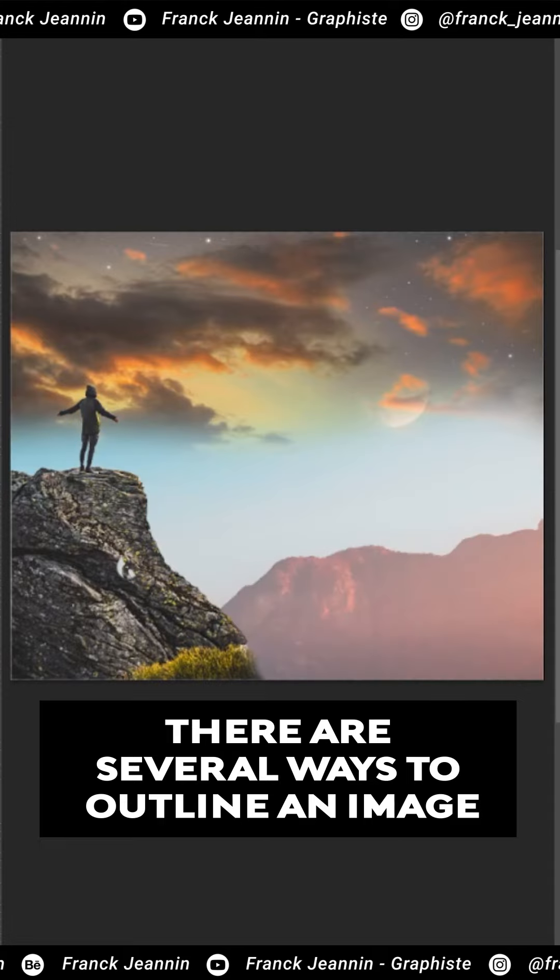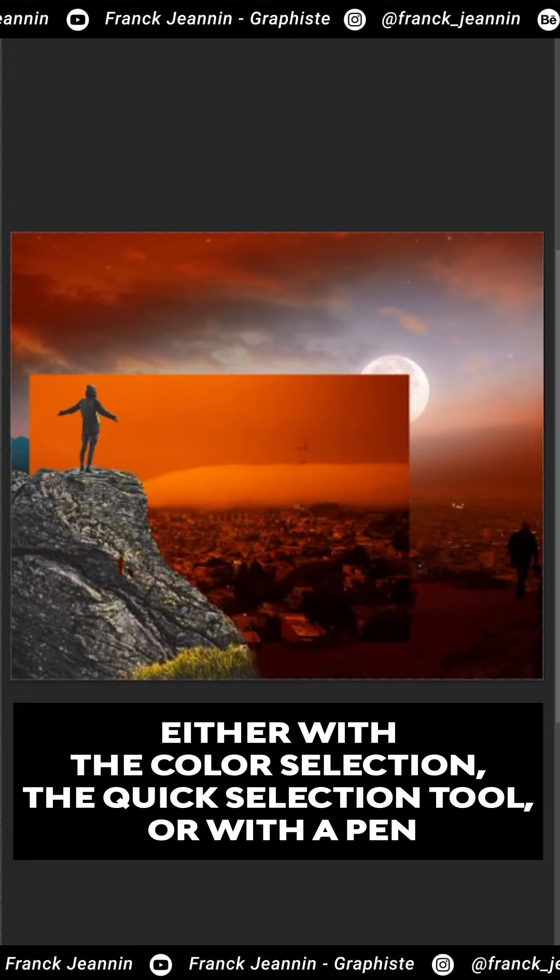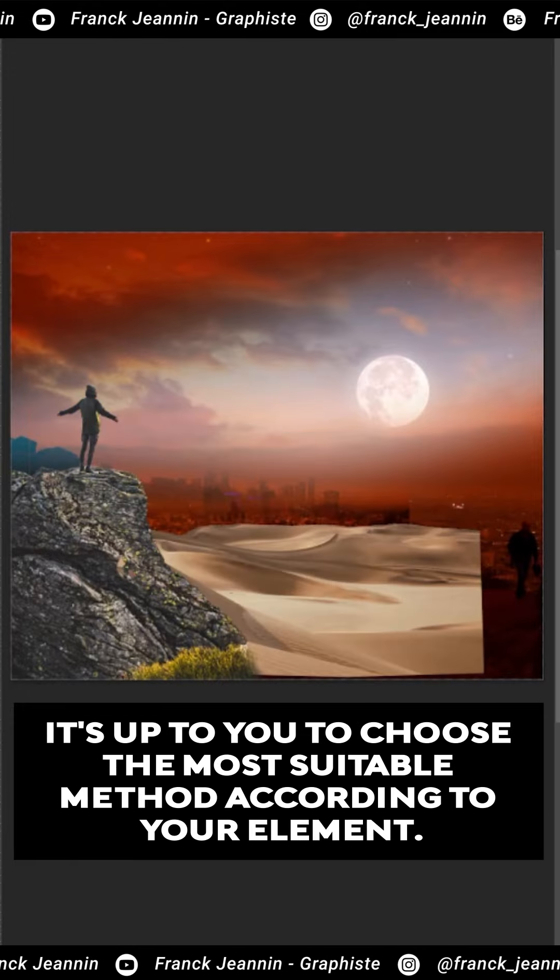There are several ways to outline an image: either with the color selection, the quick selection tool, or with a pen. It's up to you to choose the most suitable method according to your element.